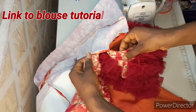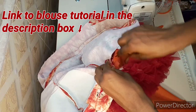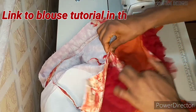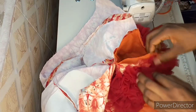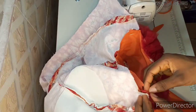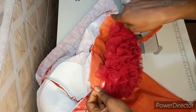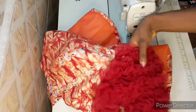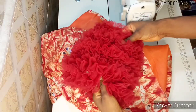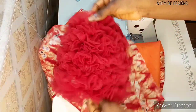To fix the sleeve to the blouse, I grab my blouse, align the seam lines at the appropriate places, and secure it with a pin so I don't have to struggle with the blouse and sleeve on the sewing machine — the sleeve alone is bulky. Securing the sleeve to the blouse with a pin, I sew in by a seam allowance of half an inch, and this is the final outcome of the sleeve.